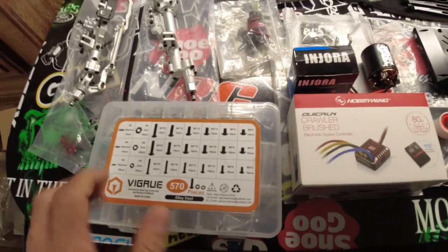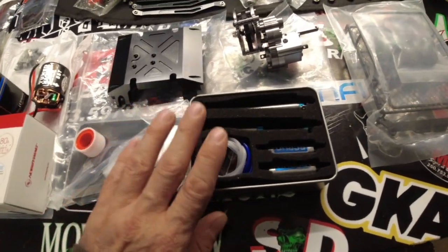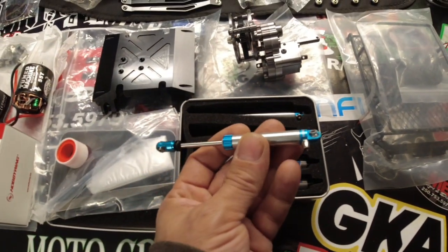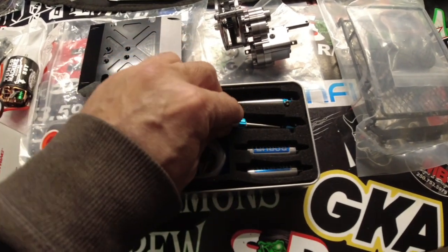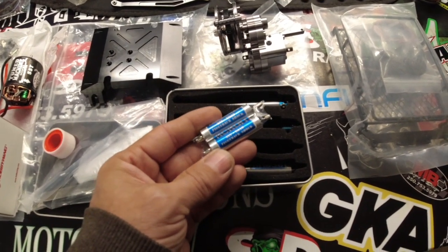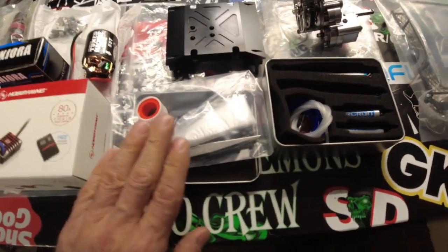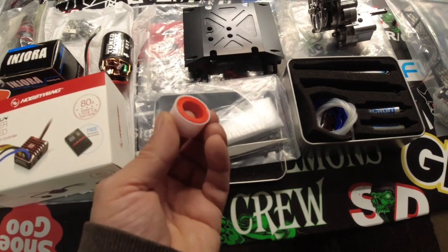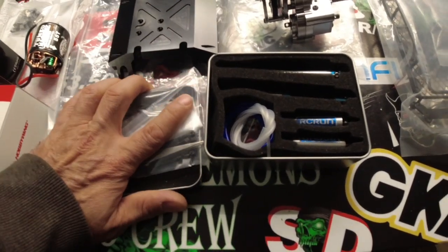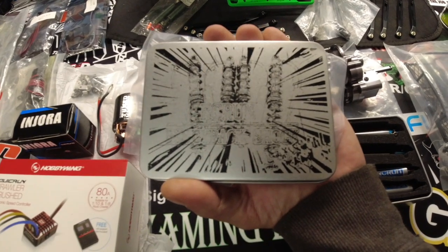We've got a screw kit over here that should give us everything we need to assemble the vehicle, or most of it — if not, I've got another box full of stuff Gord's giving me. We've got these piggyback shocks here which look amazing. I'll get them out and show you — they're going to be really nice. I'll need to look up how to bleed them because there are piggyback cartridges for the extra oil, all the lines, gloves, tweezers, and tape to seal the threads.